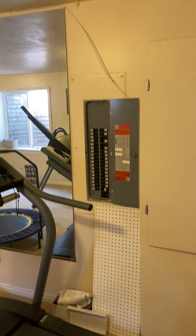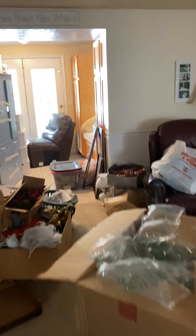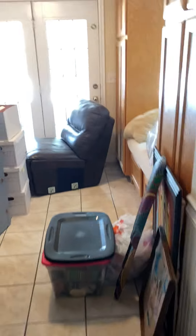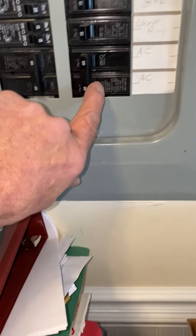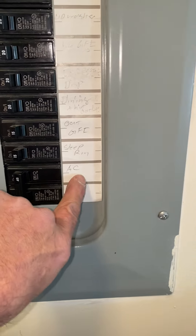They have 3 air conditioners. This panel here is for the old part of the house. Our panel that we're dealing with is over here in the addition area. Our existing 40-amp breaker is okay.